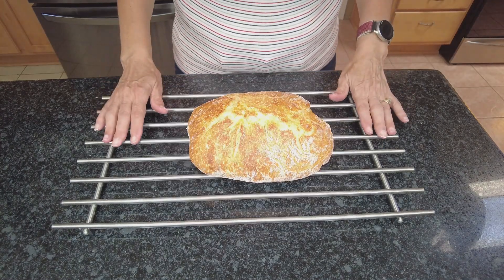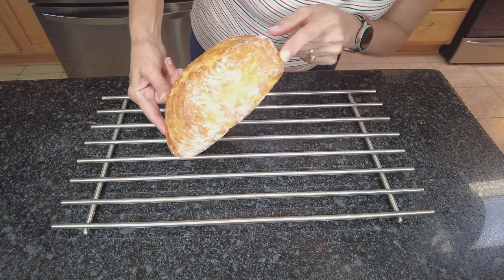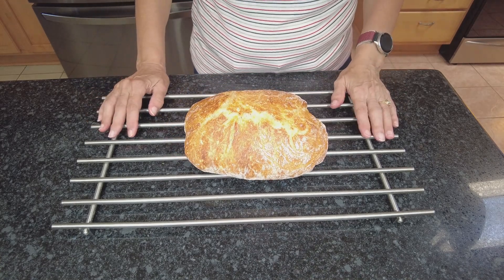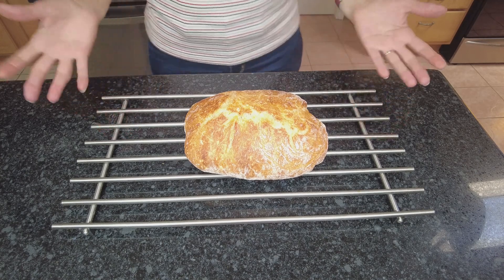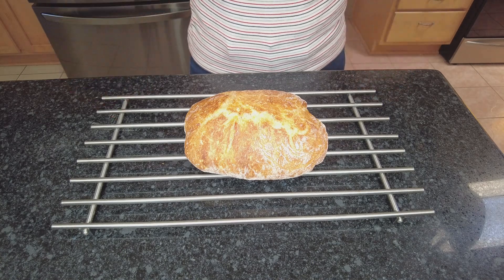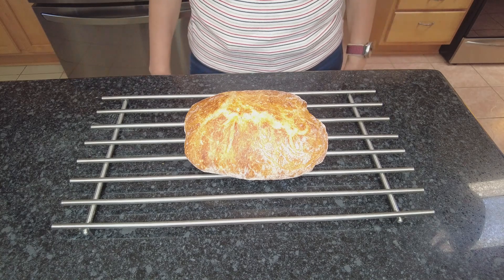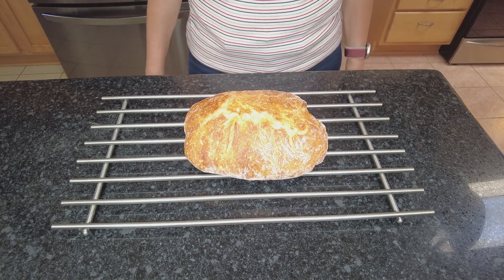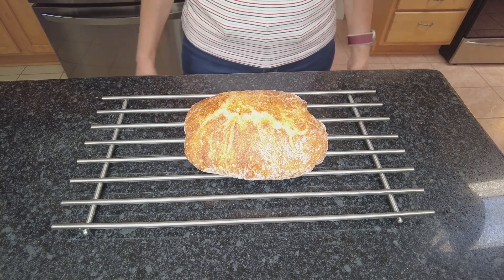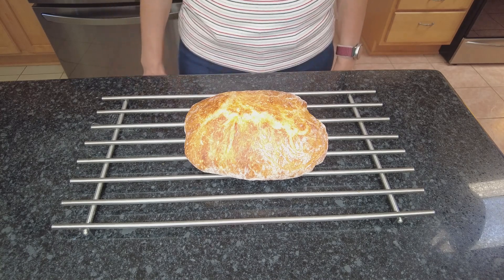I ended up leaving it for seven minutes and this is pretty much the color I like. It's hot, so I'm going to let it cool down and then we're going to cut it and see what it looks like on the inside. This is a very quick version of artisan bread made the same day — effortless — and you just need time to let it sit and there's no kneading involved. It's really easy, and I like easy recipes especially when it comes to bread. I hope you give it a try.